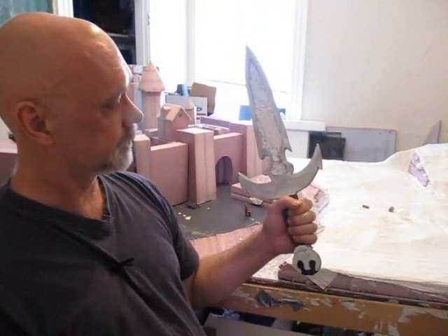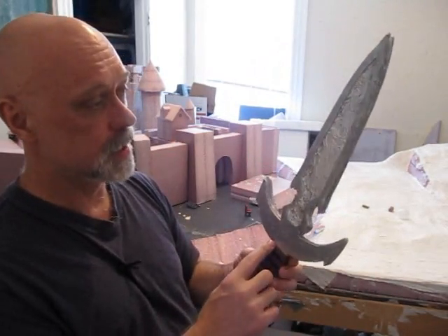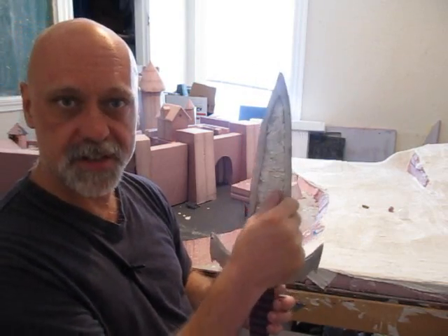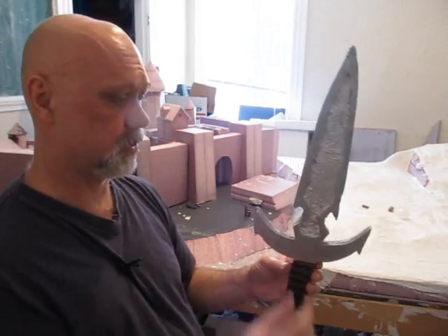It is Mehrunes Razor from Skyrim. Easy project. Foam board or cardboard — you can use cardboard. And it's got this nice section in here that I like. This is aluminum foil to give it that textured metal look. This is an easy project. It's only three layers.